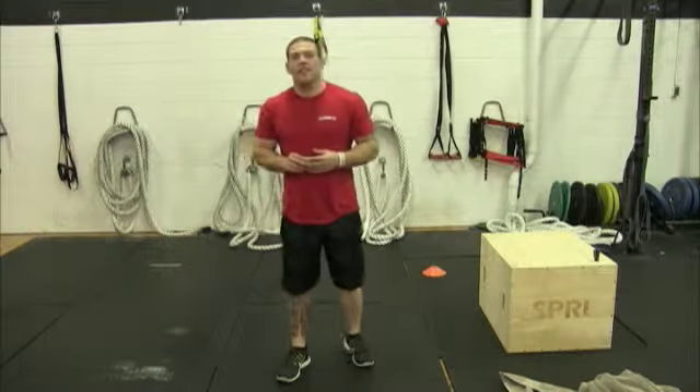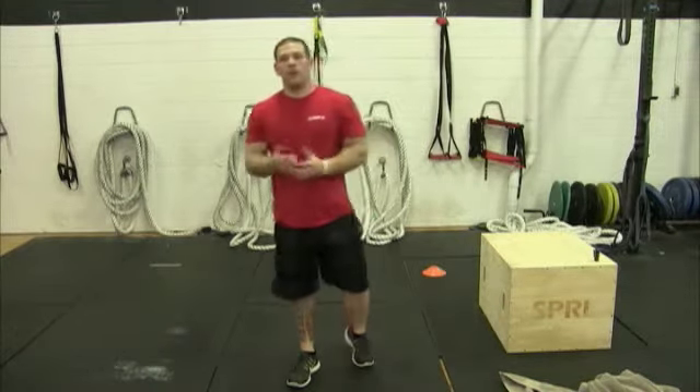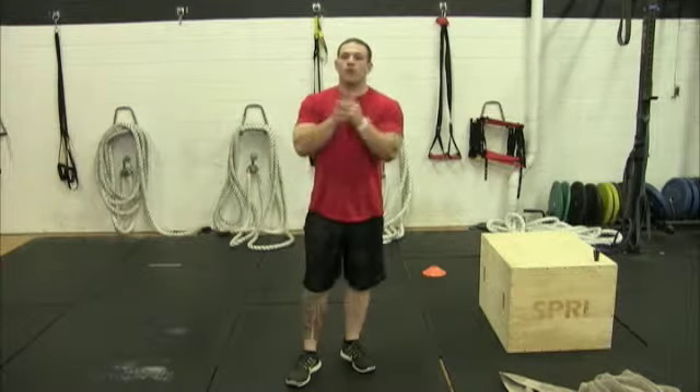All right guys, it's going to be another conditioning day. Another day we're going to spike our heart rates up and be hitting hard for a quick workout.